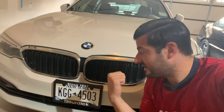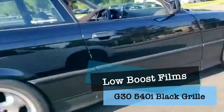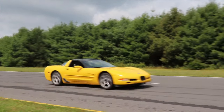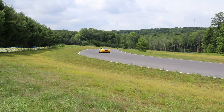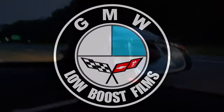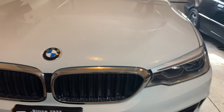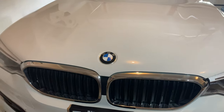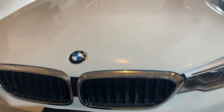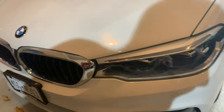This time on LowBoost we're getting rid of the chrome grills on our G30 540i. Everybody's got their own preference and a lot of people like the chrome grills in the front, but I personally like the black ones. I have black ones on my M235 and I just think it makes the car look better.